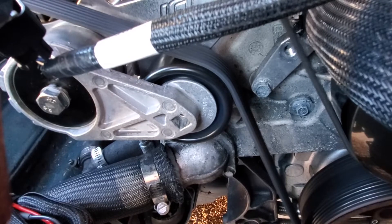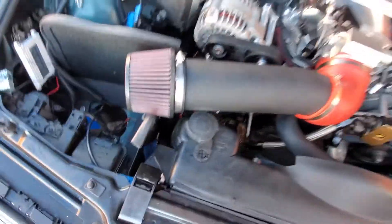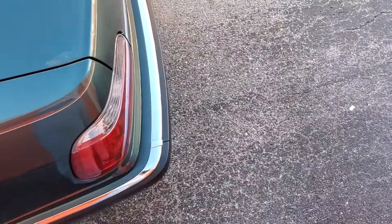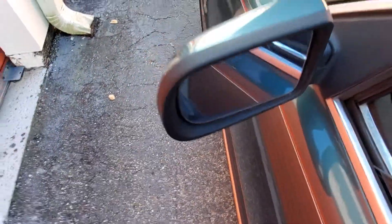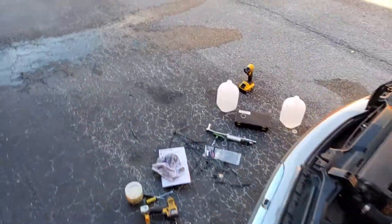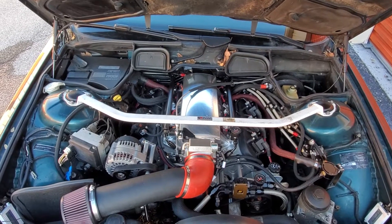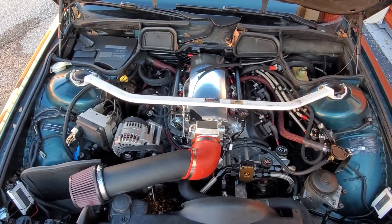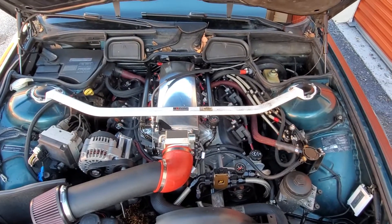You can watch the automatic tensioner when I blip the throttle. Hopefully you guys saw that in the video — you saw the automatic tensioner pick up slack when the RPMs picked up. So hopefully that'll get me squared away. I still need to add air conditioning and heat, so that's something I've got to work on. But anyway, that's it for today guys — I'll keep you guys updated. Peace.